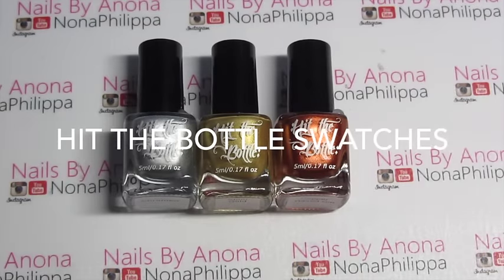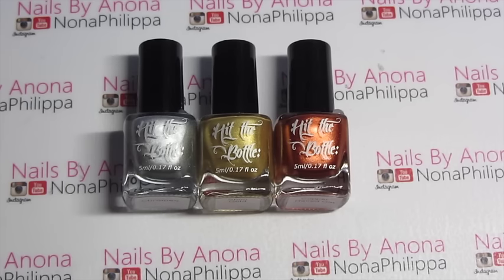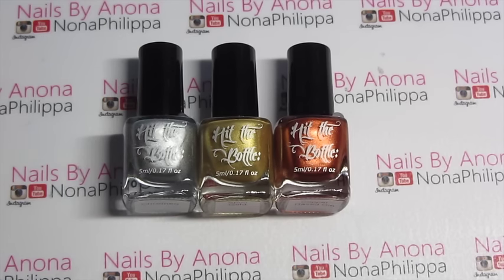Hi guys and welcome to today's video. I'm going to be showing you some swatches of Hit The Bottle chrome colours — I wanted to try out the silver, the gold and the copper. As you all know I absolutely love the Model's Own silver and gold from the chrome collection, but the new chrome copper they brought out recently really doesn't stamp that well, so I wanted to go out on the lookout for a chrome copper polish that I could stamp with.